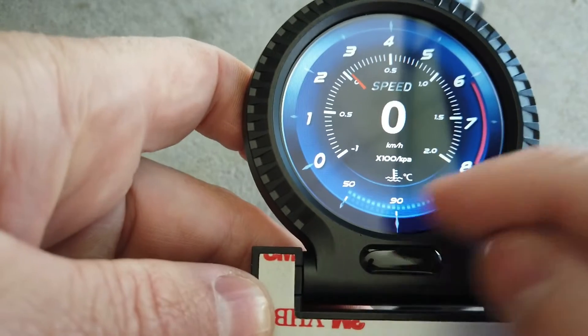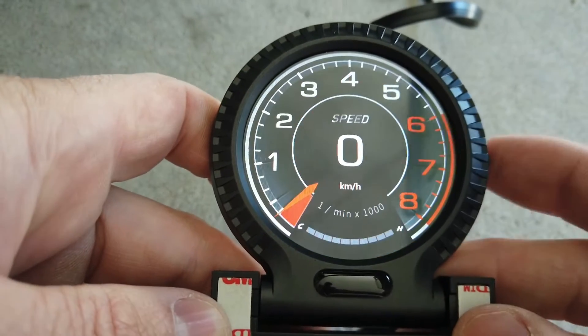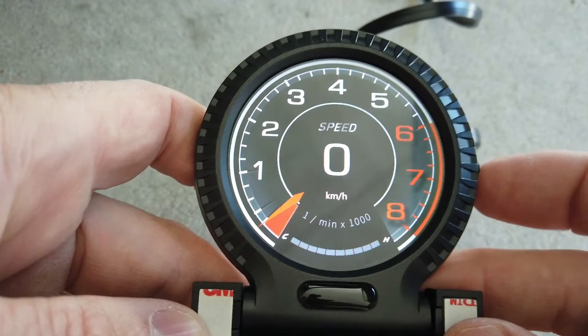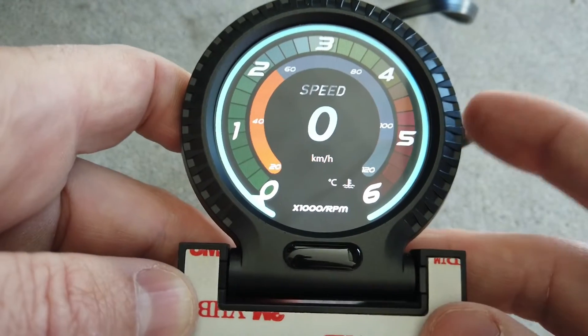The other gauge styles are similar — temp at the bottom, RPM displayed, and one screen that shows quite a few different readings at once — then it cycles back to the start.